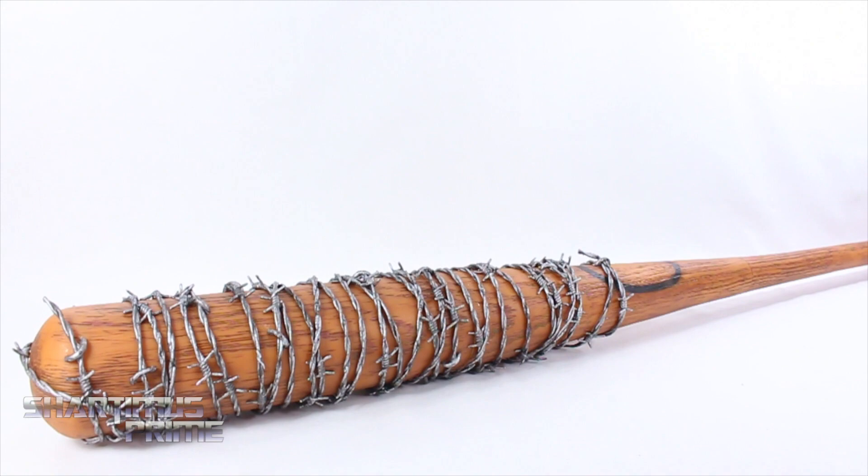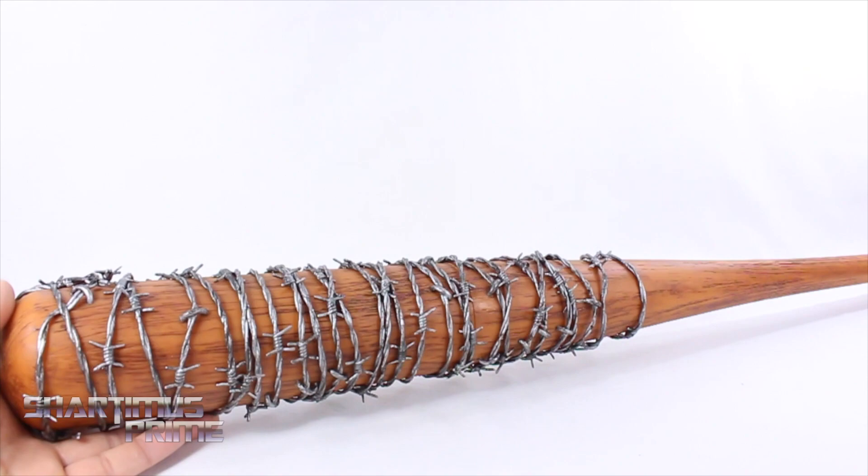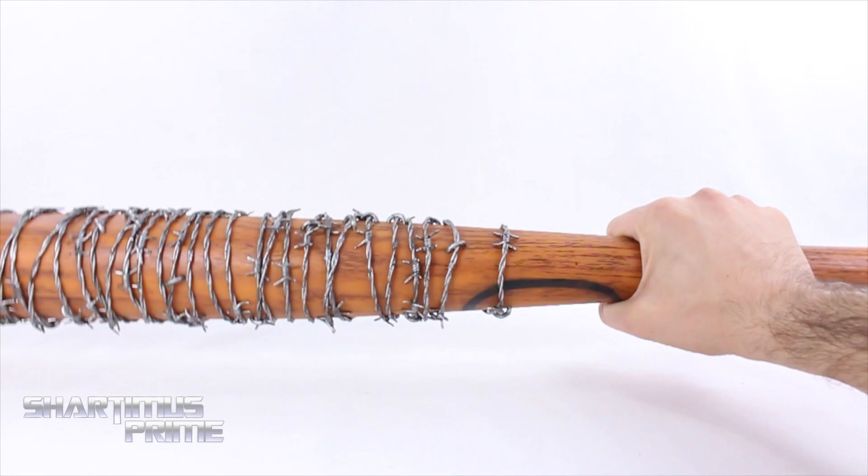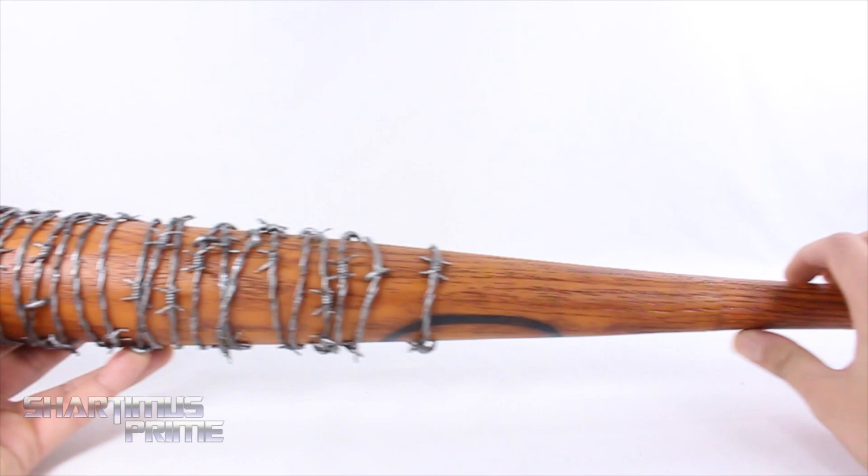Let's crack this thing open. Here's Lucille out of the packaging — McFarlane Toys did a fantastic job with this replica. I really dig it a lot. I love the weight to it; it actually has some nice heft to it. From what I hear, the Skybound version of Lucille is completely hollow. This does not feel totally hollow — you can just hear that weight right there. I think that is awesome.